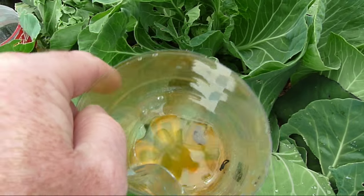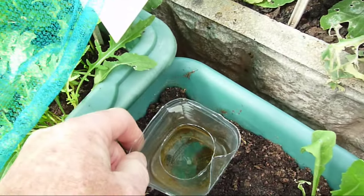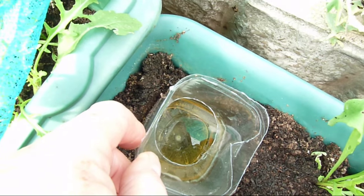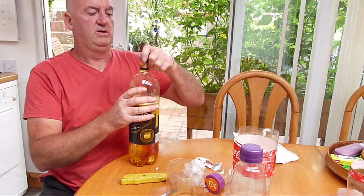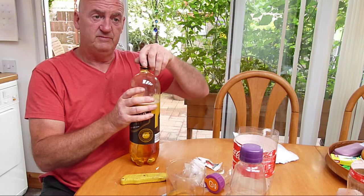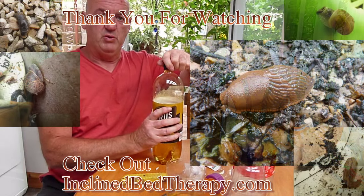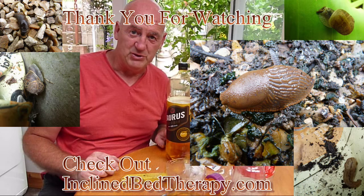I've got one in that one and one small one in there. Hope you enjoy making one and seeing the results for yourself. Do check out my other website, inclinebedtherapy.com. Thank you very much for watching the video.